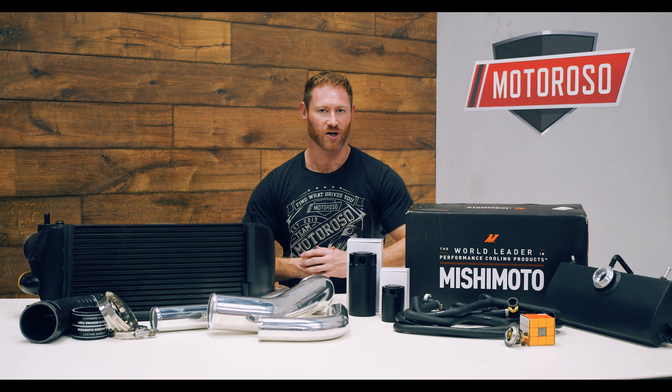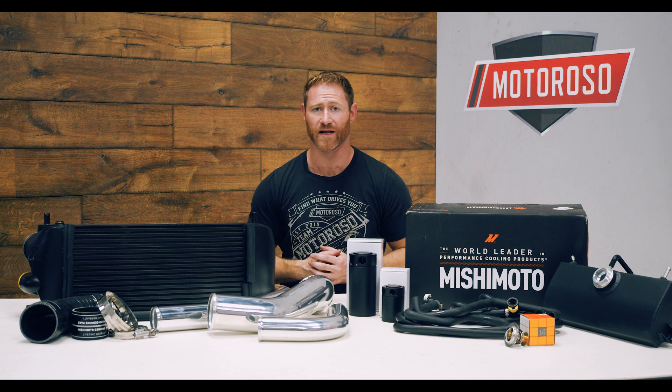Hey everybody, it's Alex, the founder and CEO of motoroso.com, your dedicated mods marketplace. If you've been following along with our F-150 project build, we just did our twin turbo upgrade and installation. If you haven't seen that, check those videos out — we did CRP Engineering twin turbos stage 3 and a full installation guide so you can see how those went in.